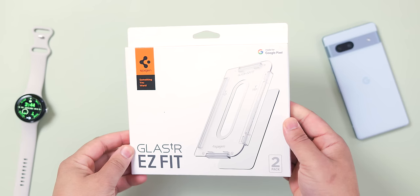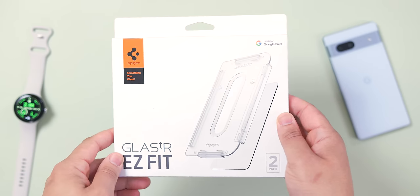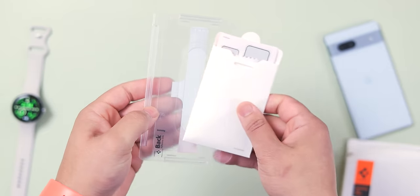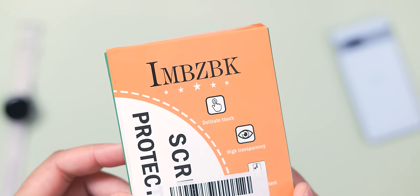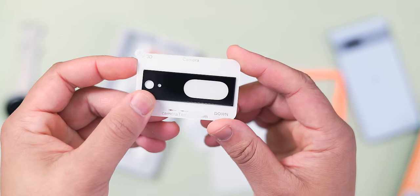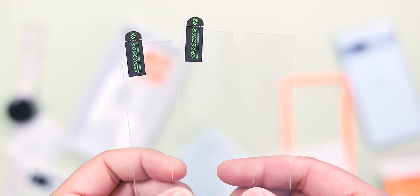Our last round of suggestions is all about screen protectors. Personally I don't like to overspend on these because I'm replacing them so often, which is why I stick with Spigen's more affordable tempered glass. They typically come in a pack of two for around $15 and include an installation frame for a good fit. There are some adhesive issues with the Pixel 8 and 8 Pro versions, so as a backup I recommend IMBZBK — they're even cheaper at $10, include camera lens covers, and give you four screen protectors instead of two.